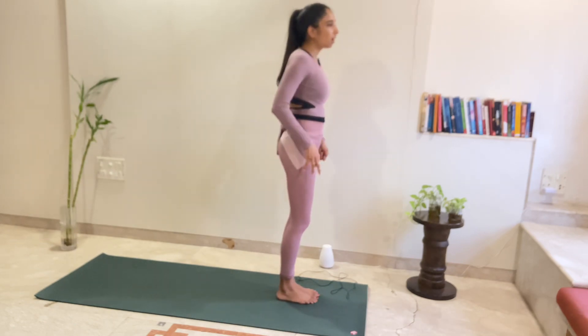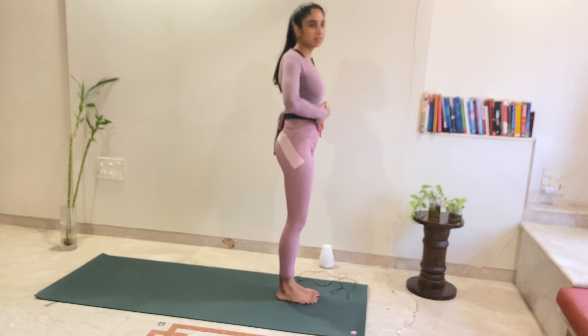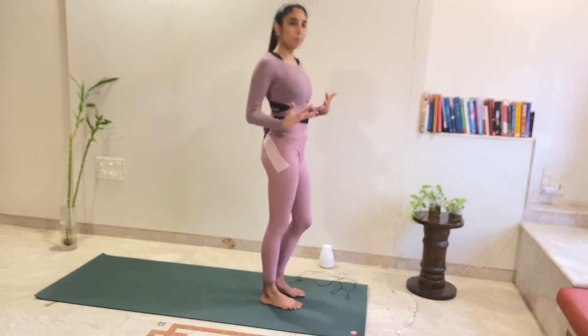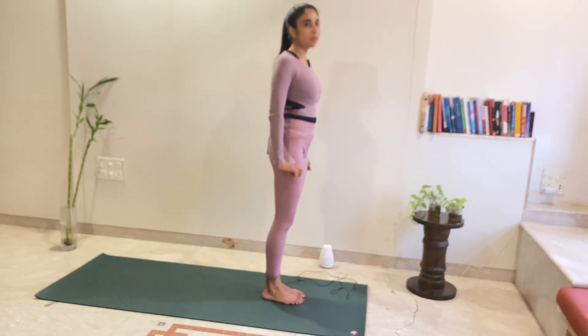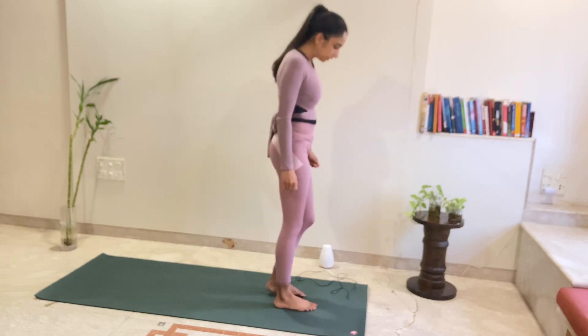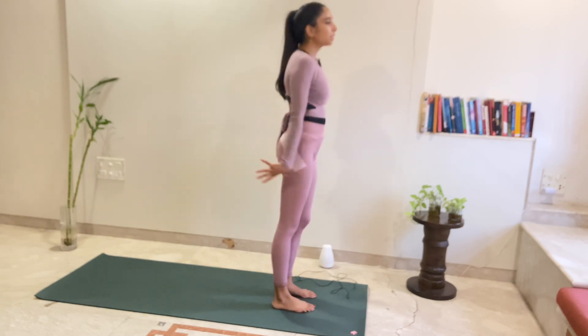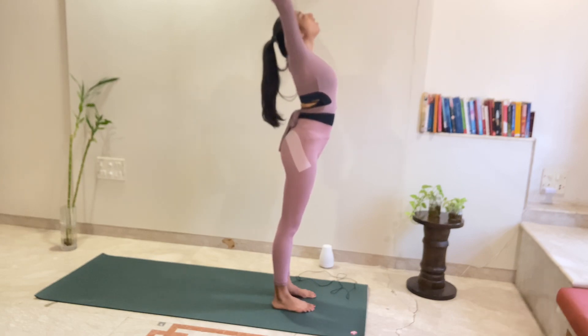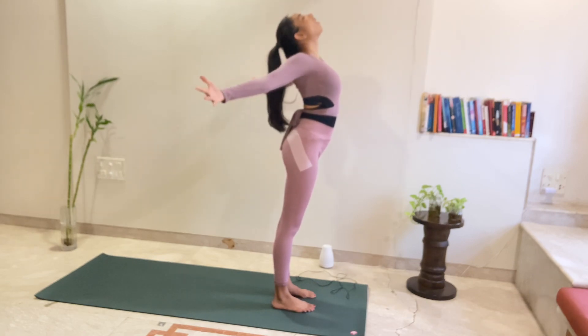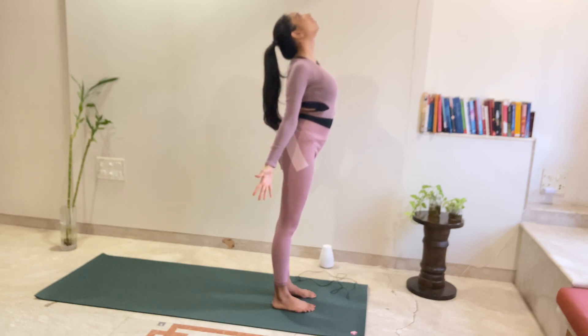The heart is all about the spine, and we're going to do a lot of backbending today. So, let's warm up that back with some basic backward, forward, and spinal twists. We'll start at the top. We're going to raise our palms and reach up to the sky. Open your arms. Make a circle with your entire arm.